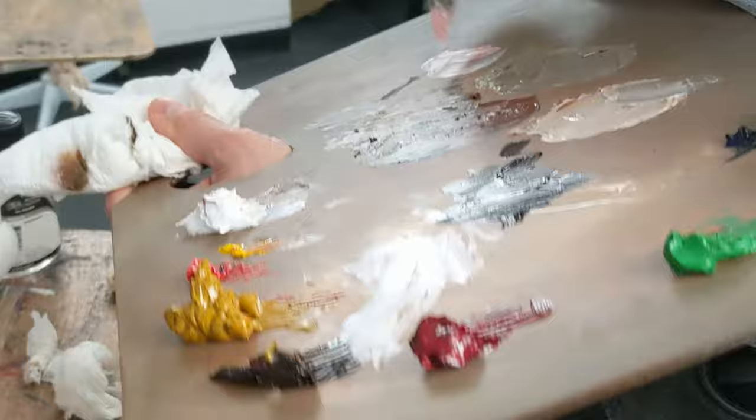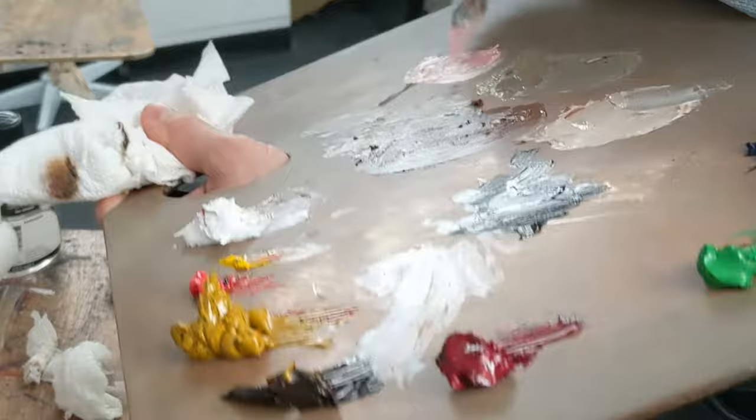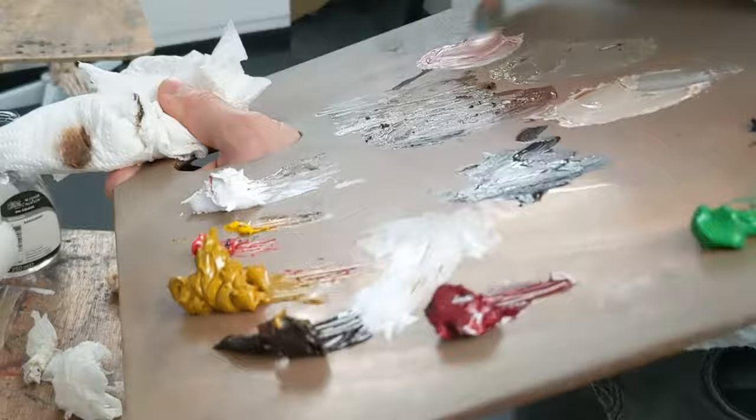Here I'm mixing a warmer flesh tone for Christina's cheeks and nose. In this colour mix I'm using titanium white and a bit of the other flesh tone mix I've made, but also a bit more cadmium red, cadmium yellow, and a touch of alizarin crimson to give this paint mix a pinker hue.